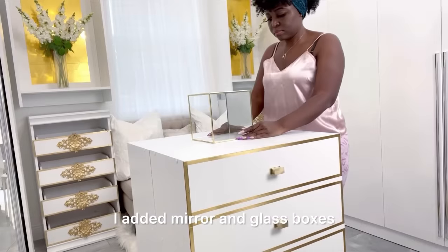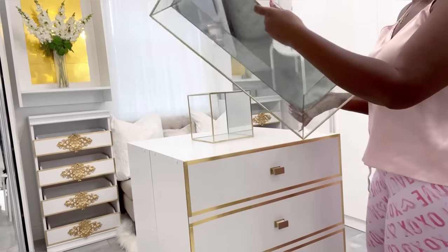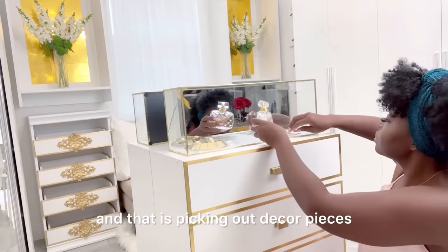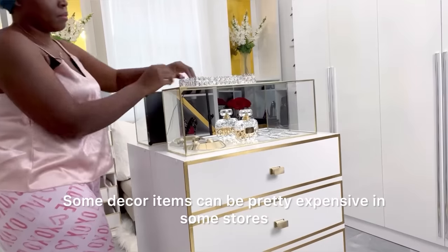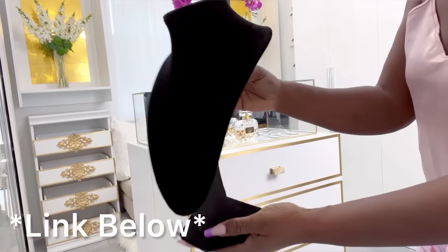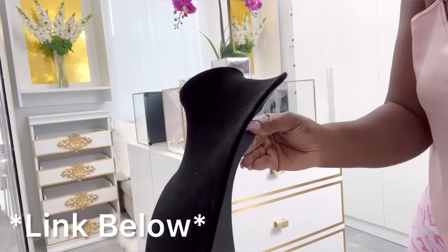I added mirror and glass boxes that I got from At Home stores on top of the cubes. This is another part of the project that I love so much — picking out decor pieces. Some decor items can be pretty expensive in some stores, but this particular one is less than $10. The link for it is going to be down in the description box below.